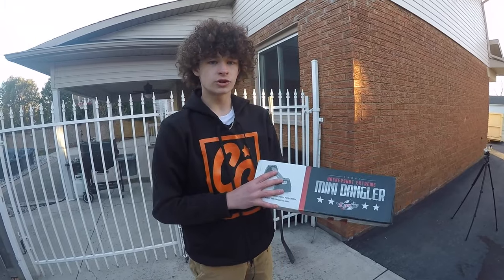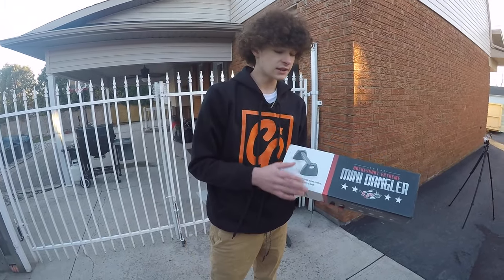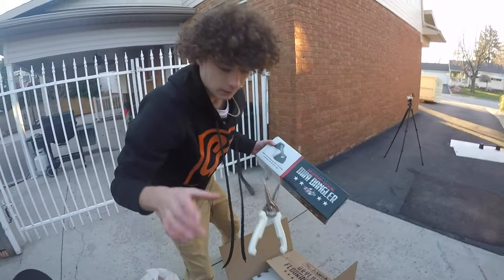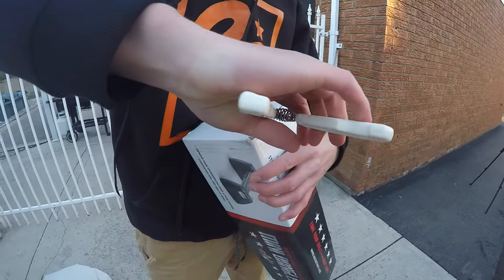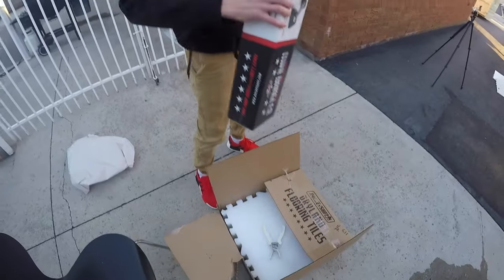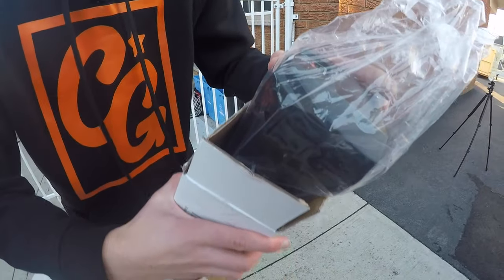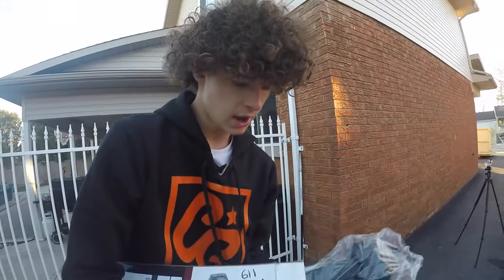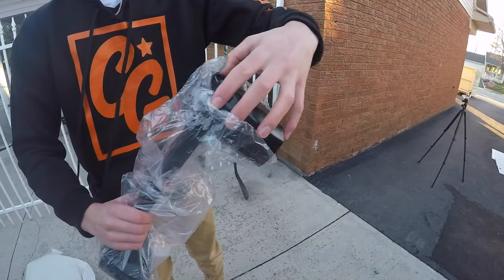So here they also sent the HockeyShot Xtreme Mini Dangler. Let's get started and open up this. And here it is — the HockeyShot Xtreme Mini Dangler right here. Looks pretty cool.